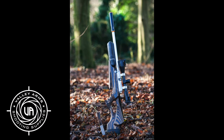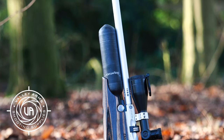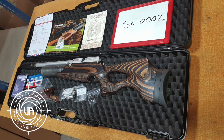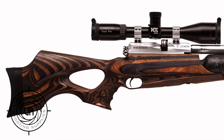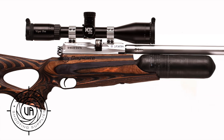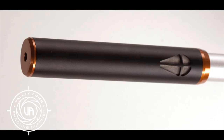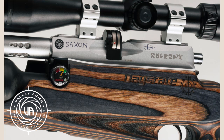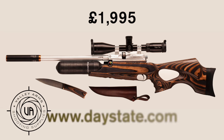Daystate has unveiled the details of its new Saxon air rifle, the first iteration of the newly revised Wolverine. The updated rifle features a reworked valve system and a new Gary Cane stock, as well as a bolt that can be changed from right to left in minutes. Available in .177 or .22, the limited edition Saxon sells for just under £2,000. Just 150 are being made, so if you want one, get it quick.